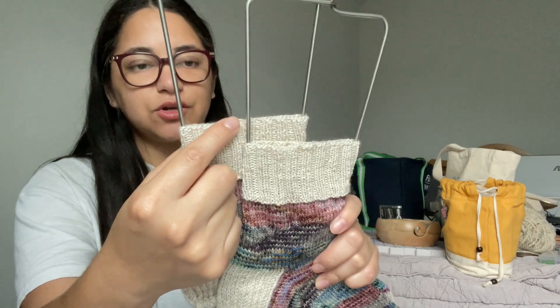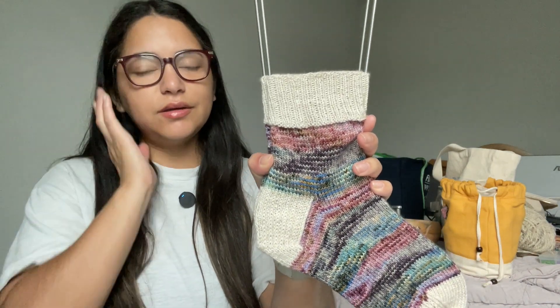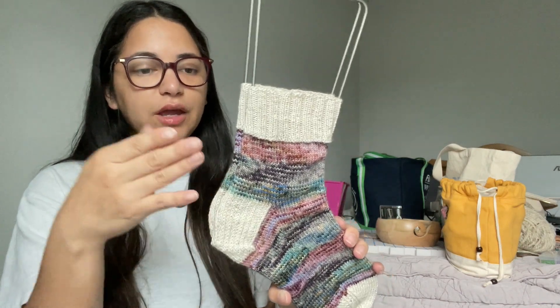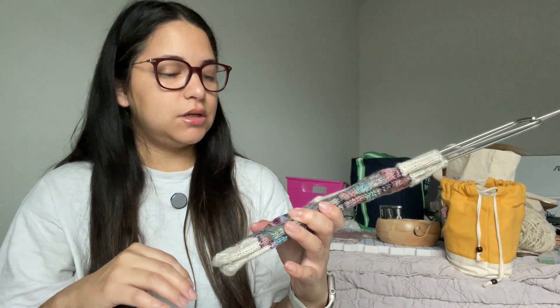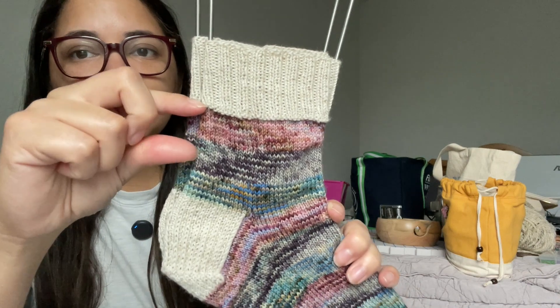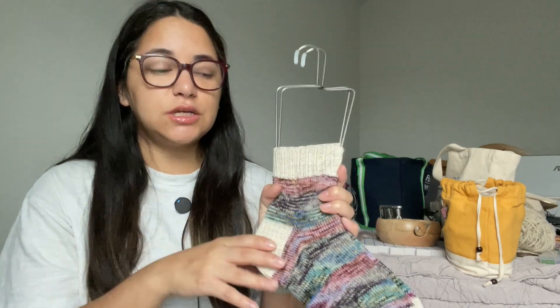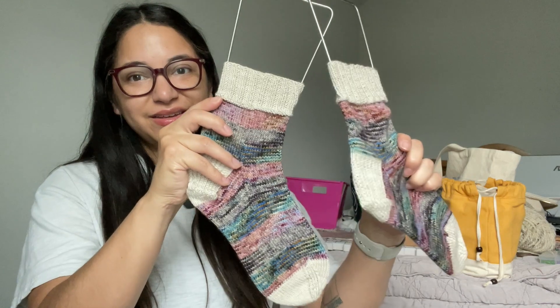I did a German twisted cast on for the cuff — I always do that for my cuffs because it gives a little more stretch. I think I did 20 rounds of two by two ribbing, and then I added a row of purls at the end before switching. Then 30 rounds for the leg and 65 rounds for the foot, with a heel flap and gusset in contrasting color. Essentially each stripe is just 10 rounds. I worked these on nine inch circulars, even the heel flap and gusset, picking up gusset stitches and decreasing back down. I just switched back to magic loop once I got to the toe. So that is my one finished object.